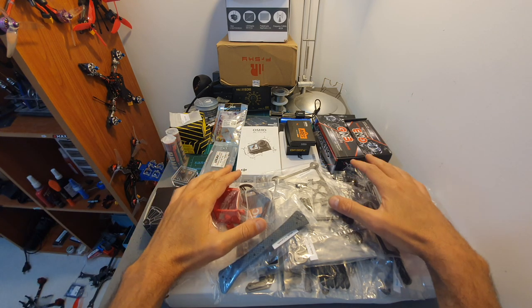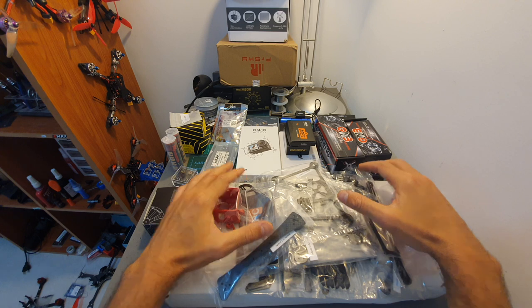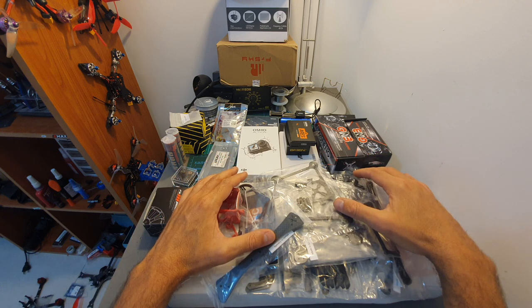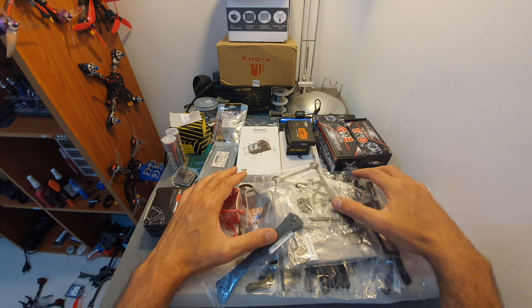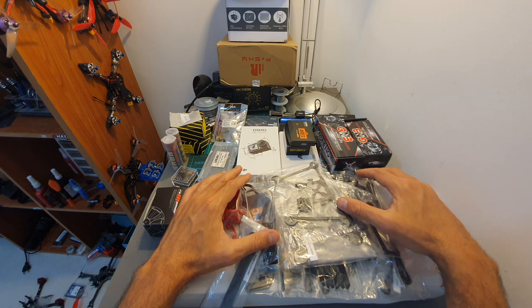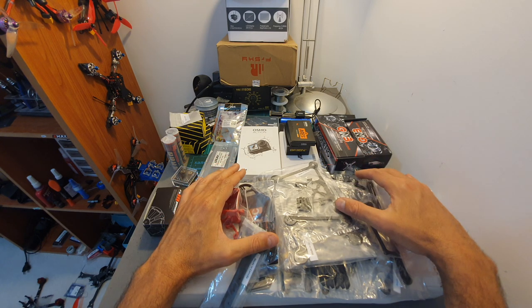Hello guys and welcome back to my channel. I just came back from a two-week vacation and as you can see my desk is full of new items waiting to be reviewed. Since it's going to take me a while to catch up, in this video I'm going to quickly go over these items. If you have any questions or suggestions for upcoming reviews, feel free to leave a comment below.